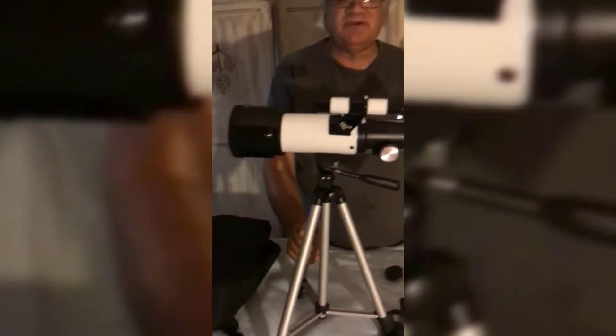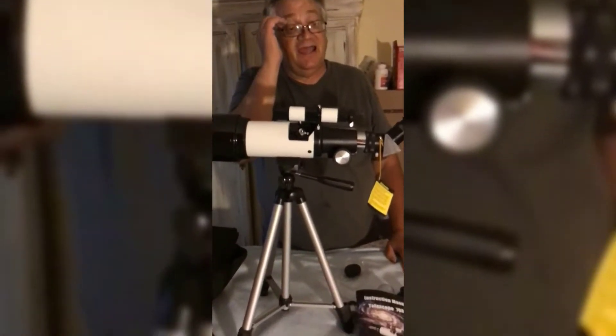I think the kids will enjoy it — it'll be the first time they've camped that high. We'll be away from town with no lights. We'll see how this thing works, but I think it'll do a good job.